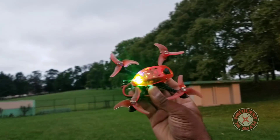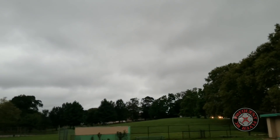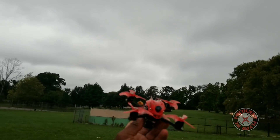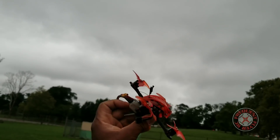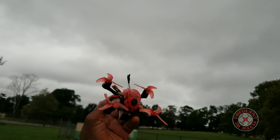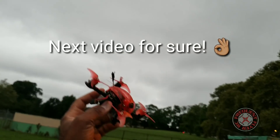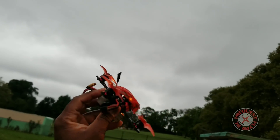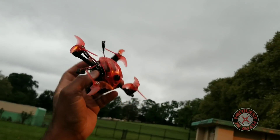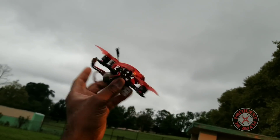All of a sudden it just started buzzing on me like crazy. So that's it — a quick line of sight demo of this new Babyhawk R Pro. Unfortunately, I wasn't able to get any FPV footage out of it — me and my little card woes. I guess we'll have to bring this thing back out maybe first thing tomorrow morning, make sure I have a good card, and we can check out some FPV from this little guy.